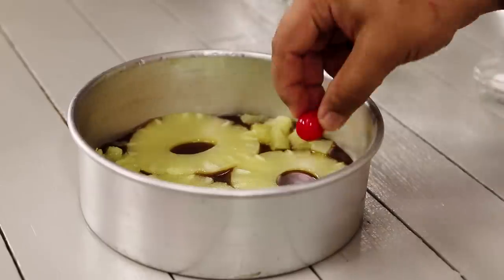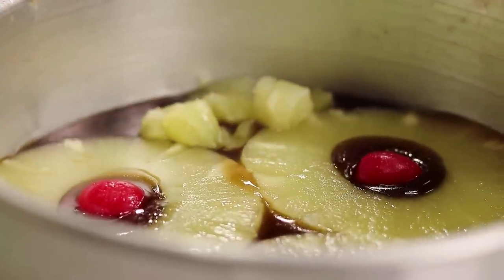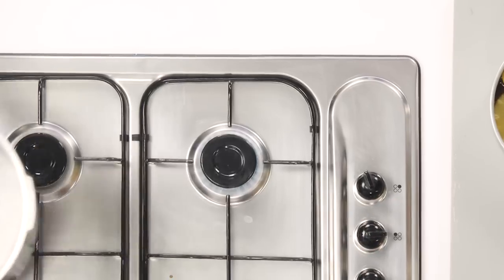Inside the ring we have to add cherries. Here I'm using red cherries — if you do not have red cherries or fresh cherries you can also use corondas. This is done and ready. Now we will preheat our cooker.